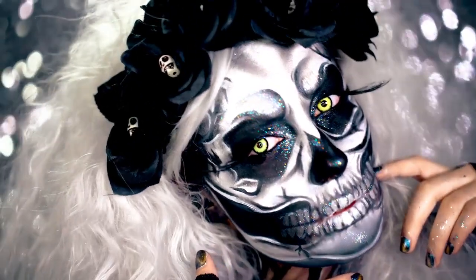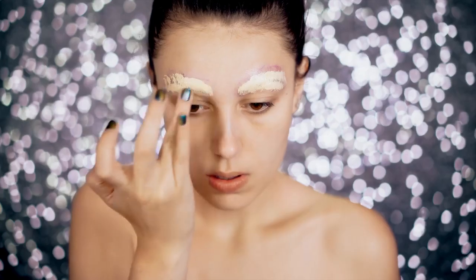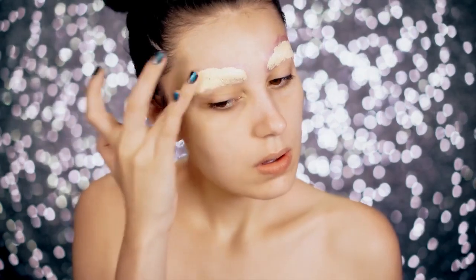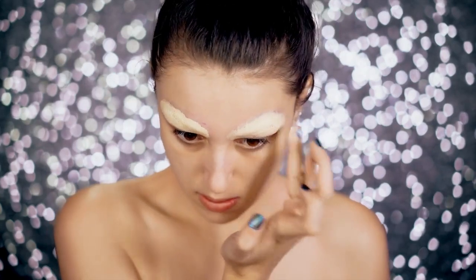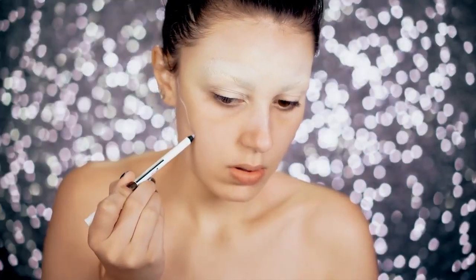Now let's jump right into the look. To start out, you're going to want to get rid of those brows, because when doing skull makeup it's really appropriate to not have them. I'm just going to show you guys my favorite concealer to cover them up — this is the Sensual Skin Enhancer from Kevin and Juan. Now we're going to start sketching out the look of our skull makeup.